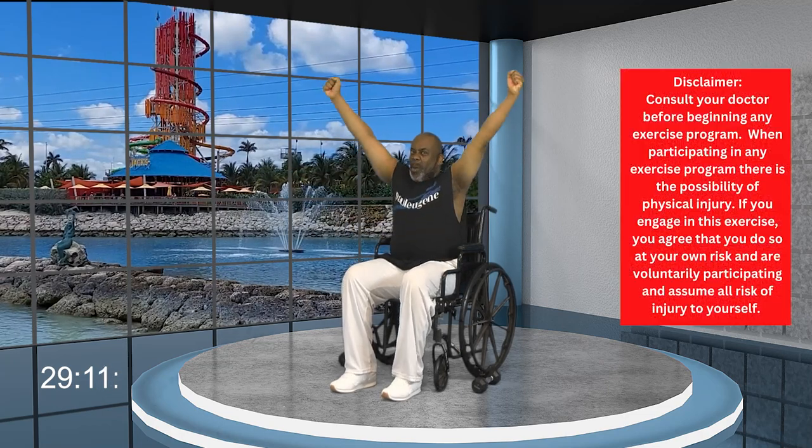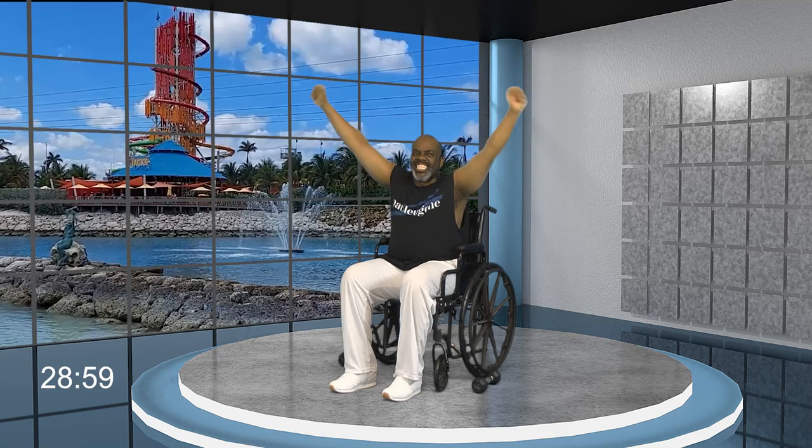Good day, this is Paul Eugene and I'm back with a fresh new exercise workout. Today's workout is dedicated to everyone who is a wheelchair user. Steve asked me if I can do a fresh new wheelchair user workout that uses weights. Yes, and today I got those weights and we're going to get strong.